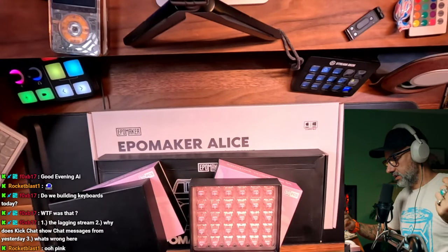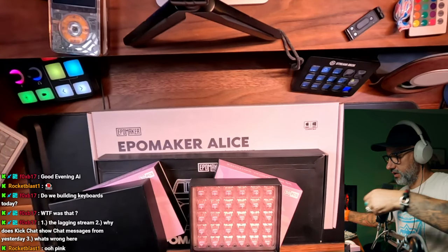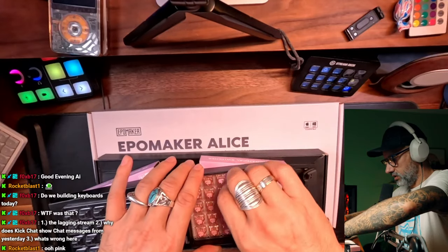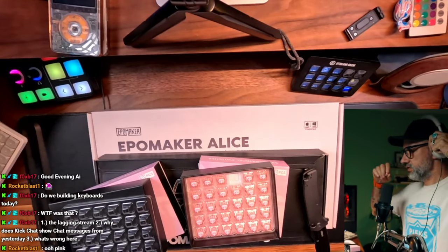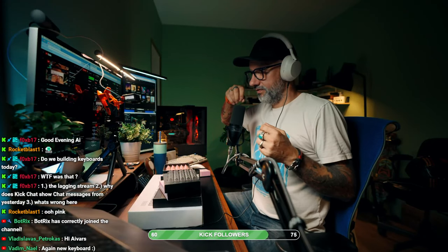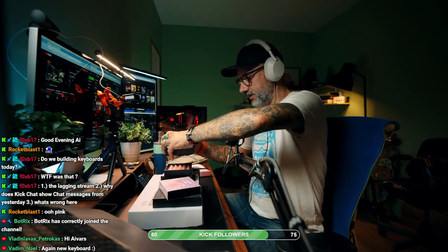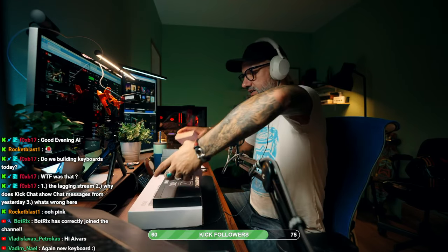Let's test how they sound. Oh, I totally forgot — I'm building keyboards, maybe I will need a screwdriver as well. Switches are pink. Sounds actually decent. We will need switches later. Let's move that away.